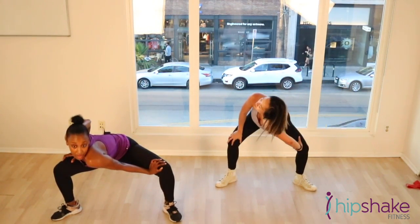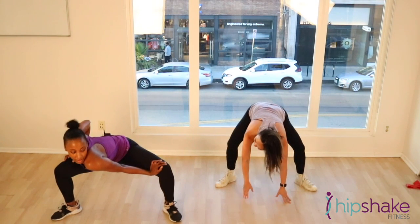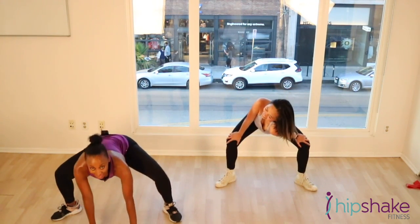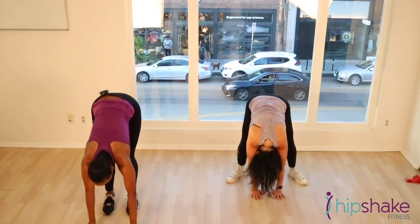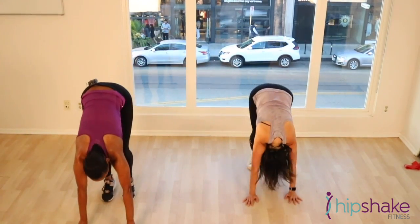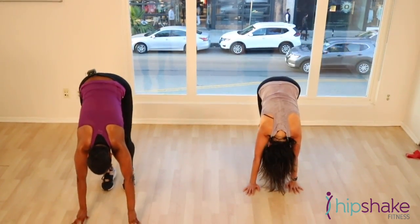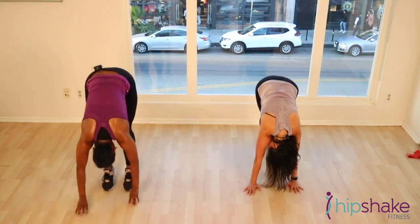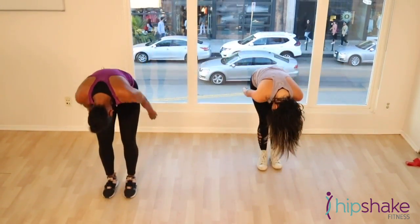Bring it to the other side. Good. Don't fall over. Bring those hands down to the floor. Walk your feet in. You just want to walk out your feet because we did work out our calf muscles. Good. And just swing it nice. Back up.